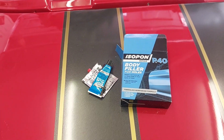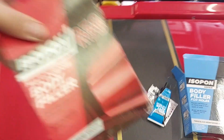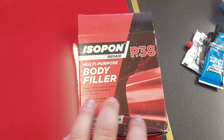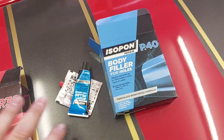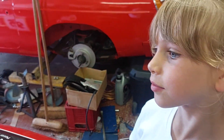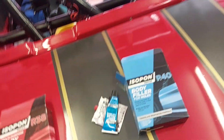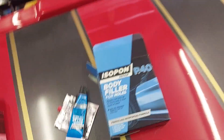Then we'll run a skim of bog standard filler over the top. I've got P38 multi-purpose normal body filler - we'll just do the final coat with that and then it's ready for either paint or red vinyl, whichever we decide to do. I might just put a red vinyl right across because then I can do it all in one hit. But first, let's get this mixed up.